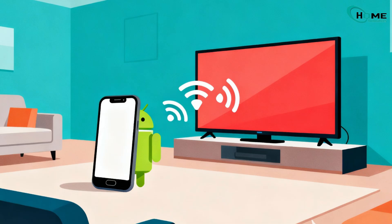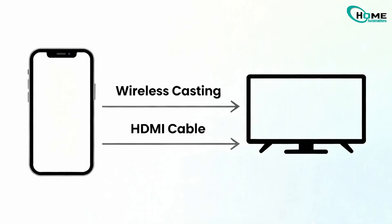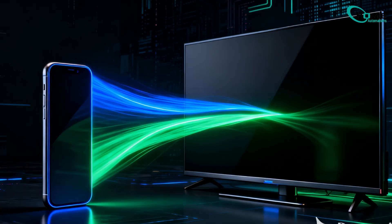If you want to share your Android phone screen with your TV, it's actually super easy. You've got two main options — one with a cable and one completely wireless. Let's break it down step by step and get your Android screen showing up on that big screen in no time.